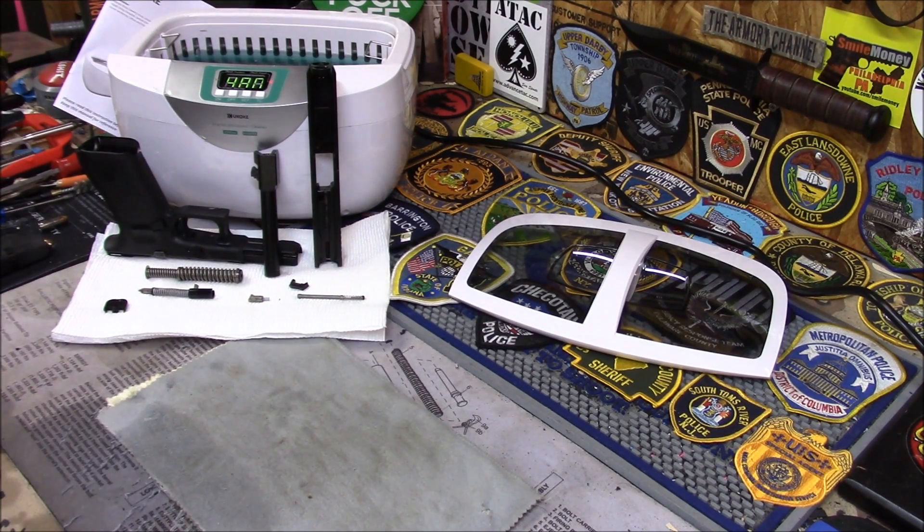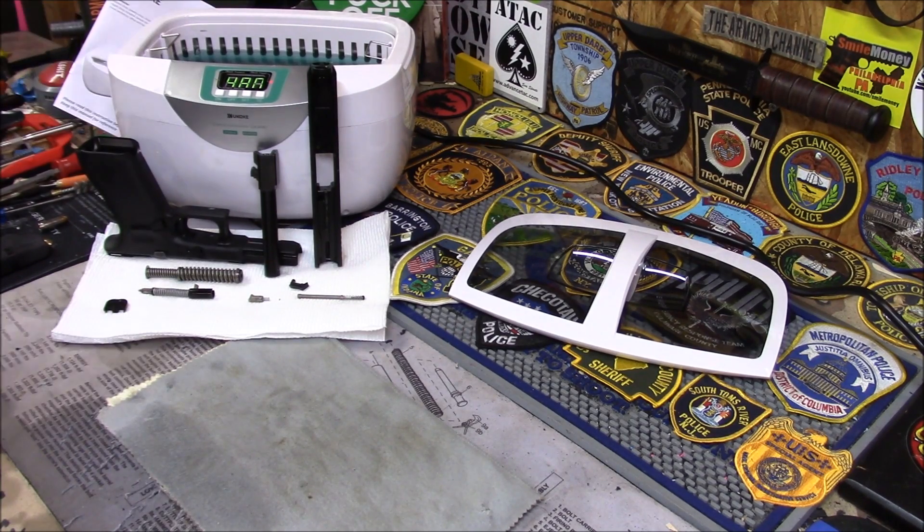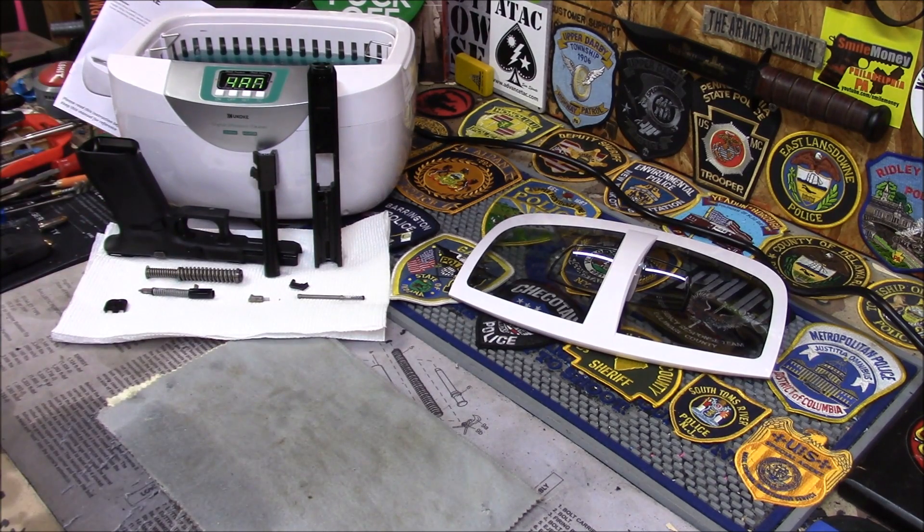You can use this for jewelry, and like I said, waterproof watches. As far as watches go, you don't have to turn the heater on — you can just turn the heater off if you don't want it on when the watch is in there. This one is a little bit more powerful than my Lehman. I like it.